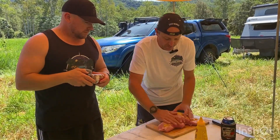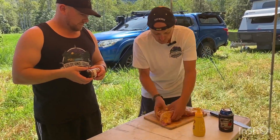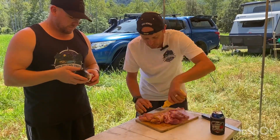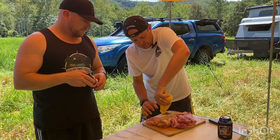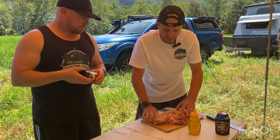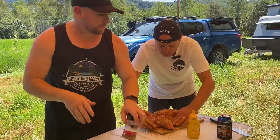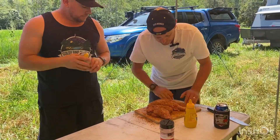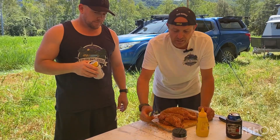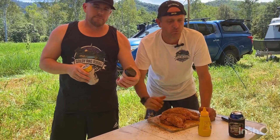Now this is a binding agent. You can use olive oil or Worcestershire sauce, but what I want to do is seal it with a little bit of flavour. The binding agent will make the seasoning stick. We'll put it back in the fridge and let it sweat, taking in all that flavour. What I've put in there is my own mix — salt, pepper, garlic and paprika. Super simple.